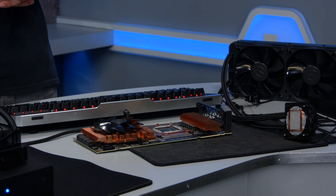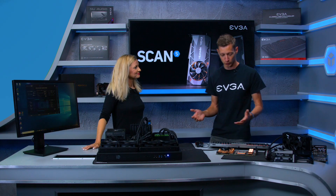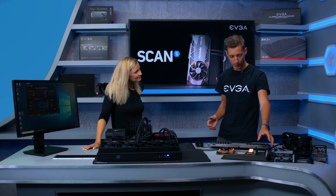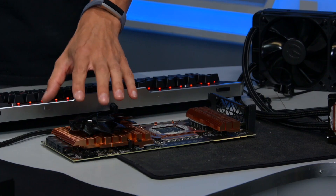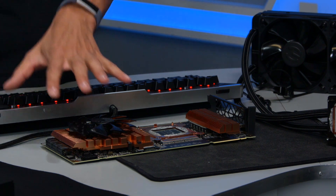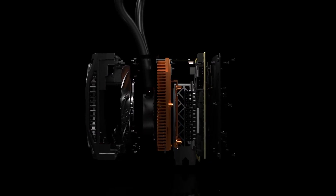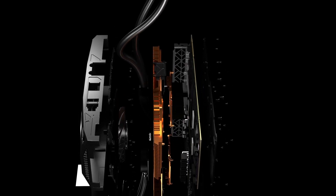The other critical factor for overclocking is cooling. This time EVGA opted for a hybrid cooling solution: an all-in-one water cooler for the GPU and memory, plus a 100 millimeter air fan for the VRM section. With that solution you just put the card in and you can immediately start overclocking and benching.